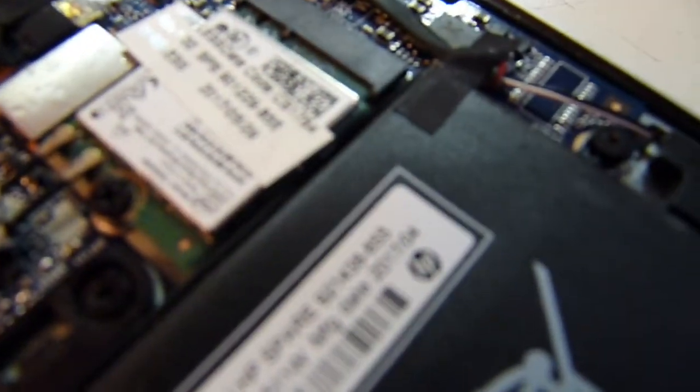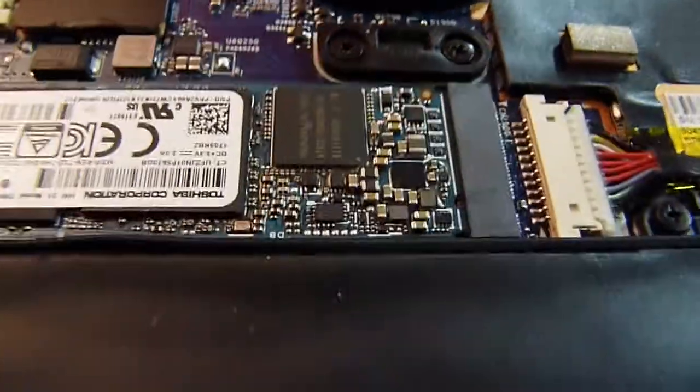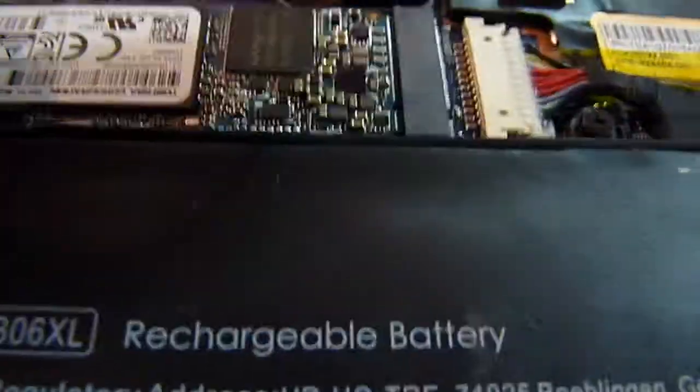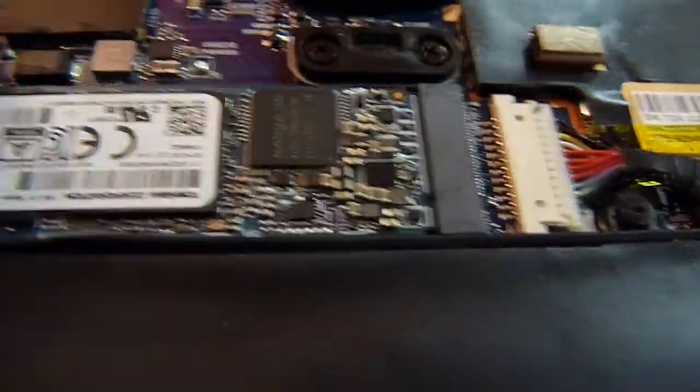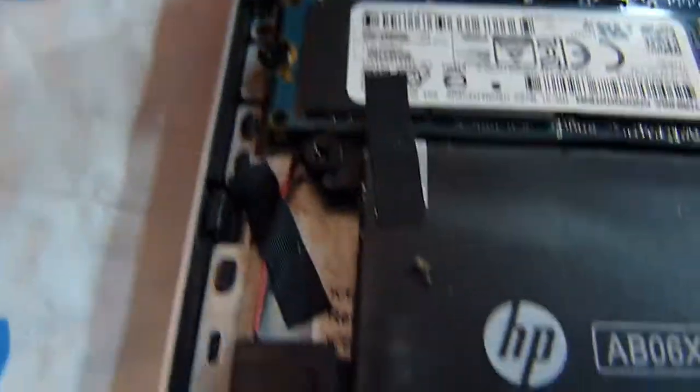So right here is the WiFi module that we can replace. And this is the 2280 M.2 connector with a screw here. This one has two fans.